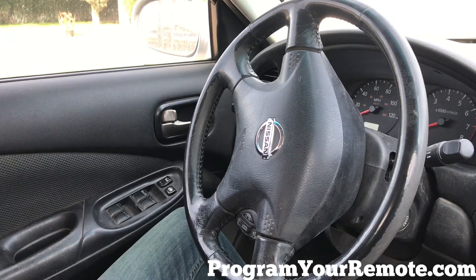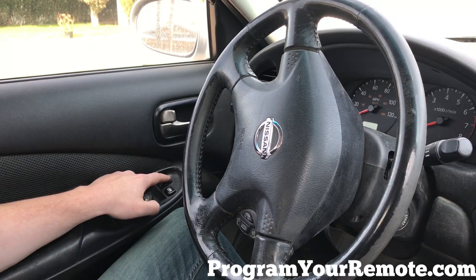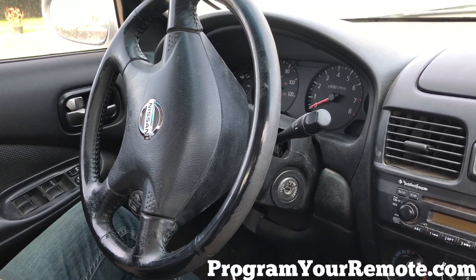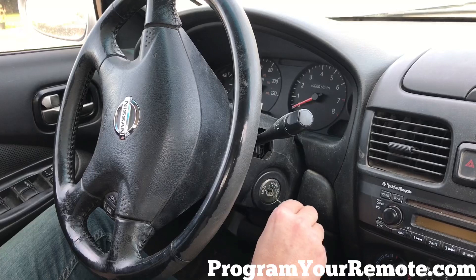First thing we want to do is make sure all our doors are shut, then we're gonna press the lock button on the driver's door. Now we're gonna take the key and go in and out of the ignition at least six times until the hazard lights flash.